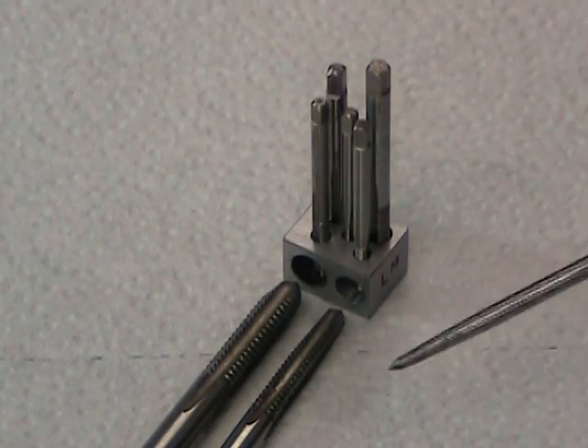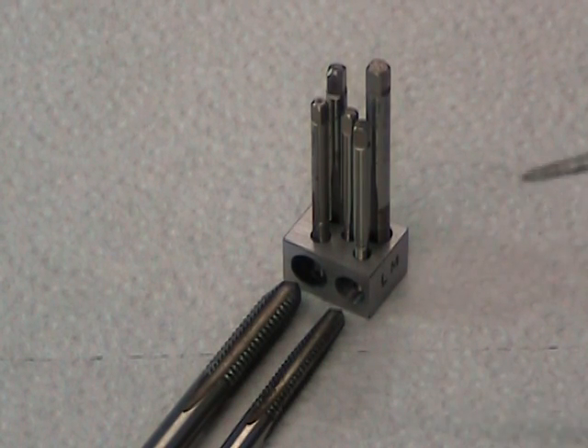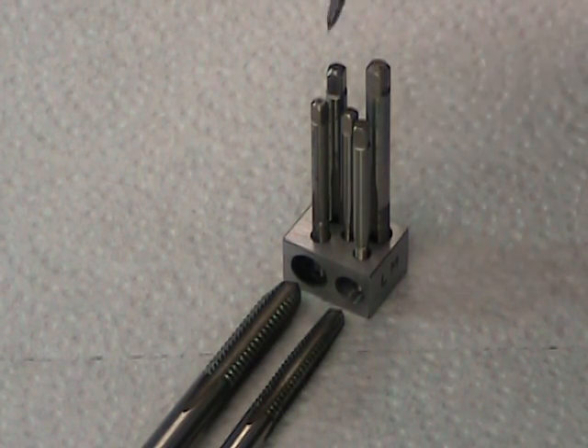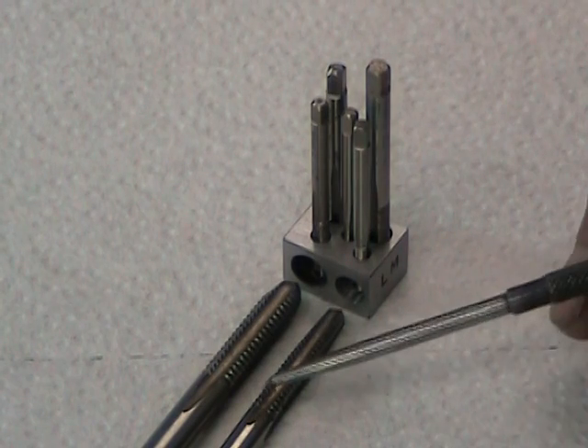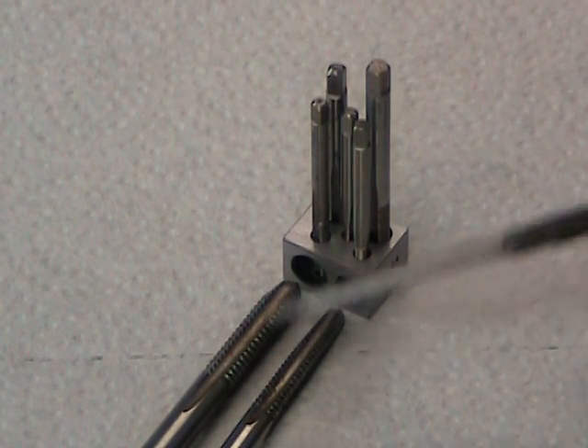And what do we end up with? Well, we end up with a tool that can be used to align anything from a number four to number five, six, eight, ten, one quarter, or even a five-sixteenth imperial tap.